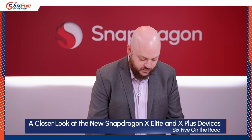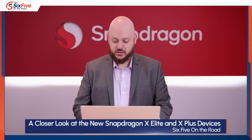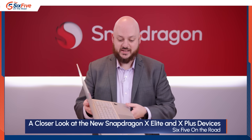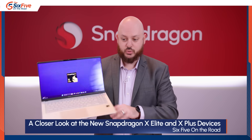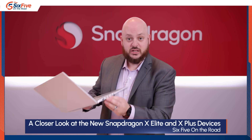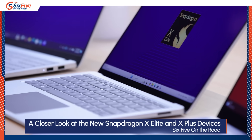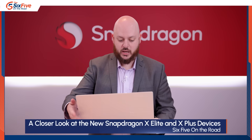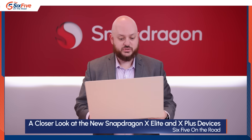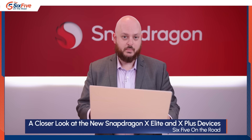Next is the Asus VivoBook S, which is the only Asus device coming to market right now — they do have the PZ13 coming later in the year with an Elite Plus chip, but this is an Elite X design. It's a 15-inch with a good-sized touchpad and a numpad. There are two USB ports on one side plus two Type-C ports labeled 40 gig, as well as HDMI, memory card, and headphone jack. All of these devices are really thin and light. This one has a plastic feel that's very Asus, but it's still very light and thin. Available June 18th, just like the rest.